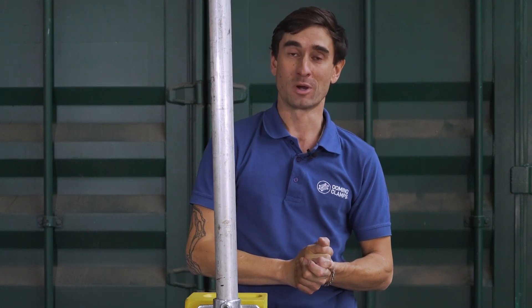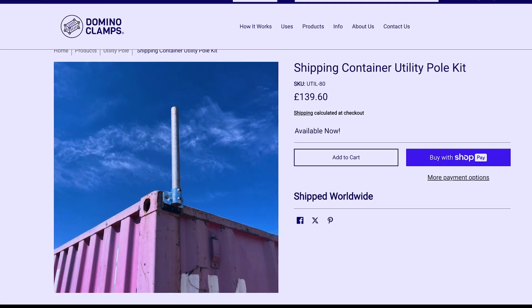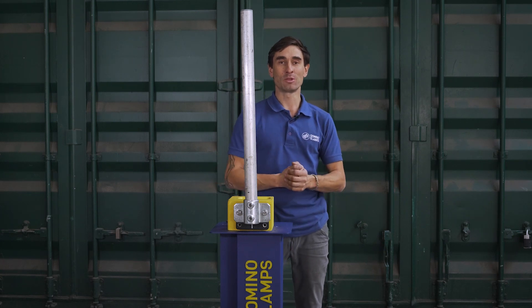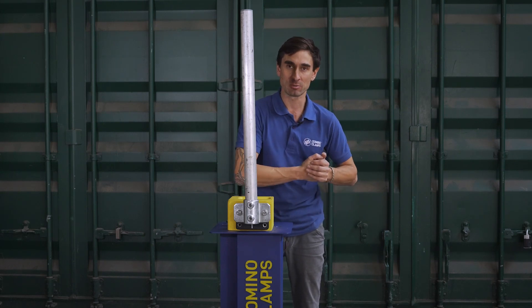We're here to answer any other questions you might have about our product range as well. You can find this on our Utility Pole Collections page on the website — there's a link to that below in the description. To keep up to date with more information about how to make better use of your shipping containers, tips and tricks, case studies and so on, please give us a follow here on YouTube and sign up to our mailing list on the website — there's a link below in the description.